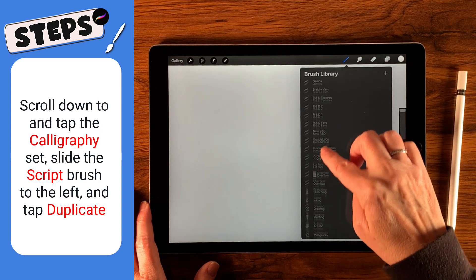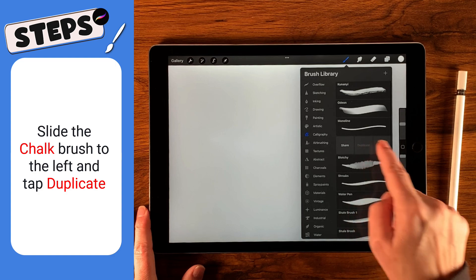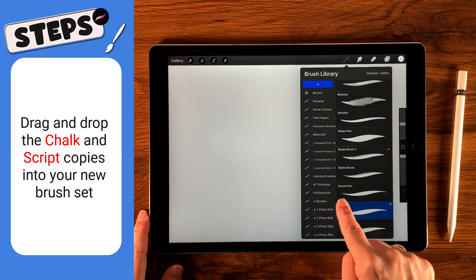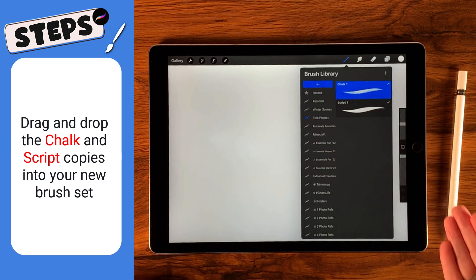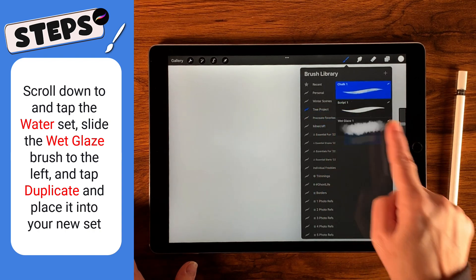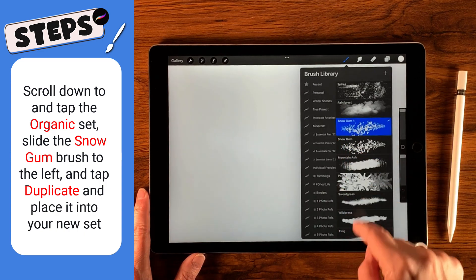Go down to the calligraphy set, gently slide the script brush over, tap duplicate. Then tap chalk, slide it over, tap duplicate. Now I'll select both the chalk and the script copies and move them into my tree project — drag and hold over 'tree project,' and when it opens, drop them right inside the set. Then scroll down to wet glazes, duplicate that one and put it into the tree project too. Go to organic, get the snow gum, create a duplicate, and drop that into the tree project as well.